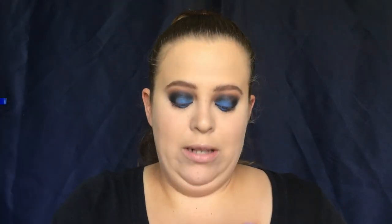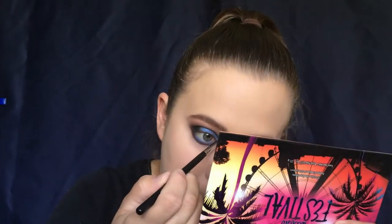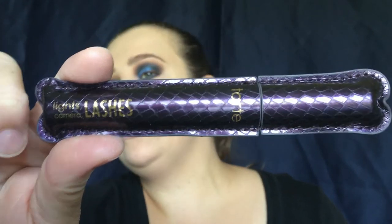Going back into the festival palette, I'm going to take my Morphe M168 brush, which I use for my inner corner, and we're going to take the color Spirit and put that in our inner corner. Because I like the blue to pop, I don't use an eyeliner — we're going to go straight in with our mascara. I use the Tarte Lights Camera Lashes mascara.